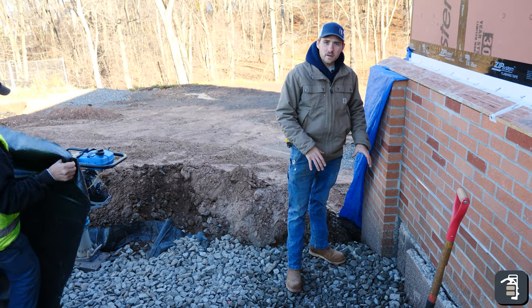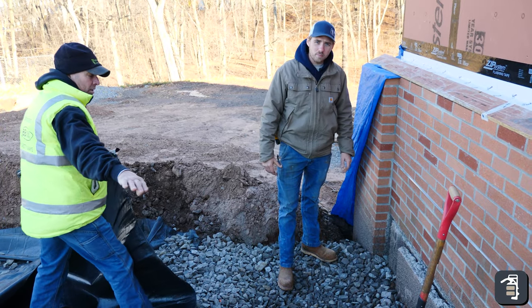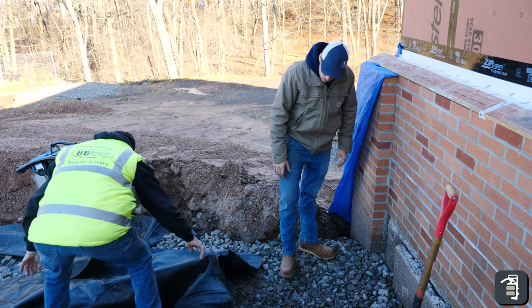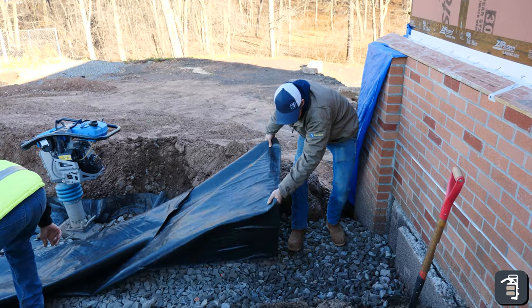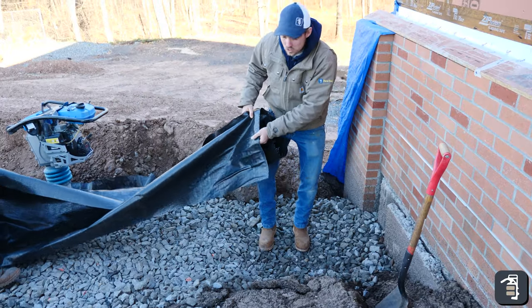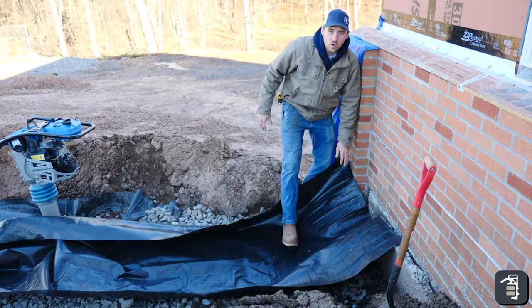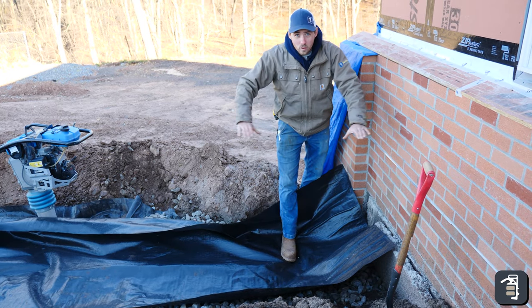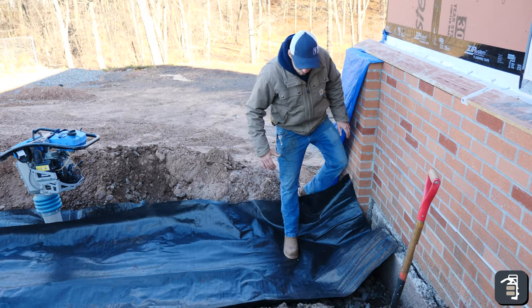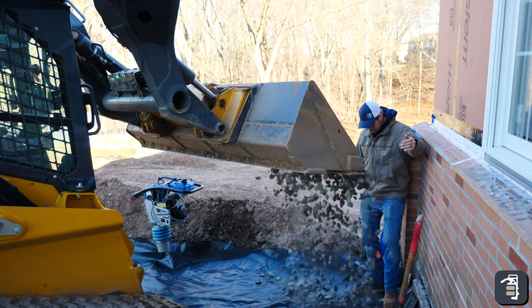In this corner, when they backfilled the foundation it probably wasn't compacted properly. So we're doing some two inch stone in here to firm it up. As I walk on it, it's like jello. We're going to use a stabilization fabric, put that in, then put some two inch stone on top of this, another row of fabric, and then three-quarter inch stone. That'll firm up this area nicely.